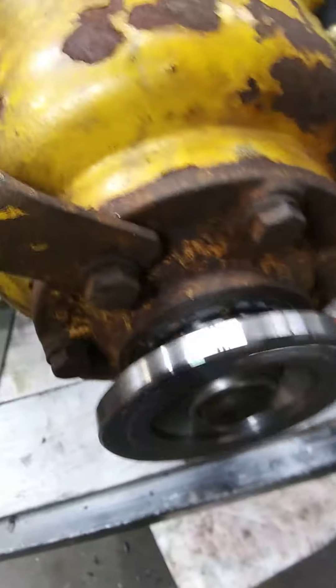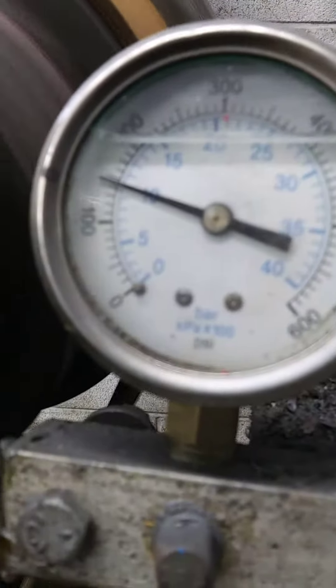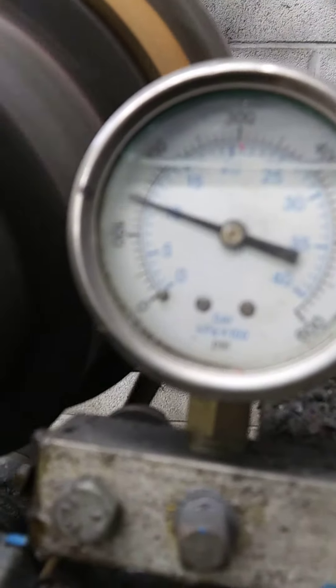Reverse. Forward. Neutral. Neutral pressure. Hold. Reverse pressure. Forward pressure. No reach of the input shaft. Vent. Select the valve cover. Output coupling.